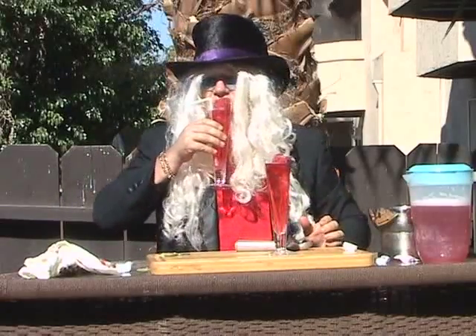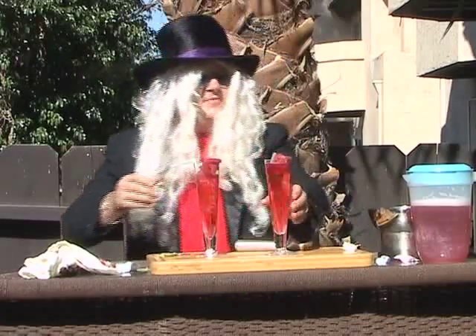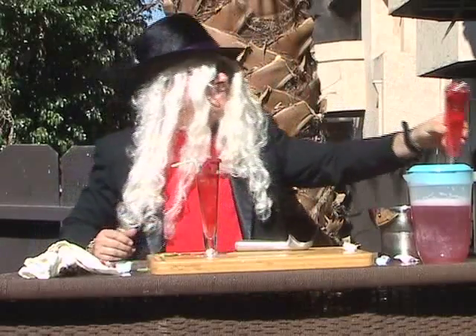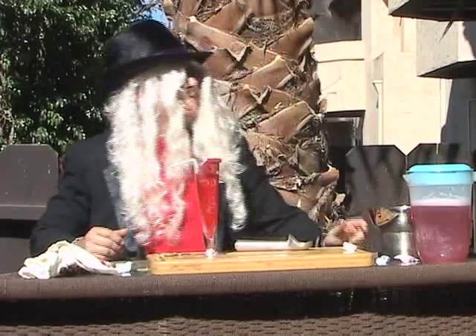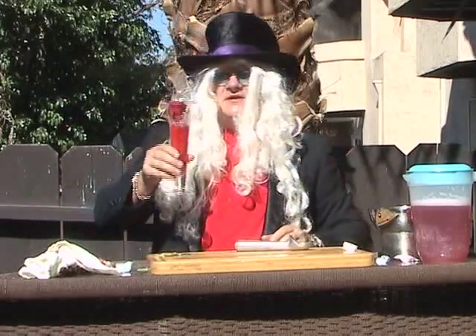Let's take a sip of this. Grill Pup, would you like to have a taste of this? Cheers! Have a nice romantical meal, and we'll give it back to the Grill Dog.